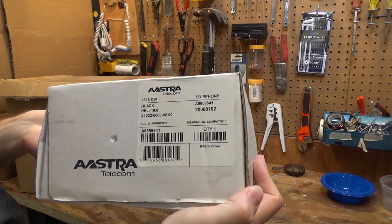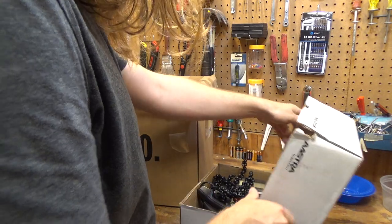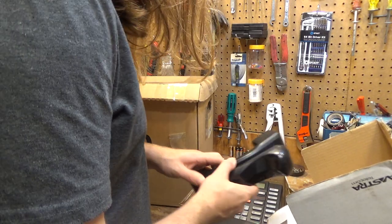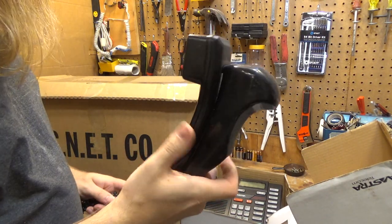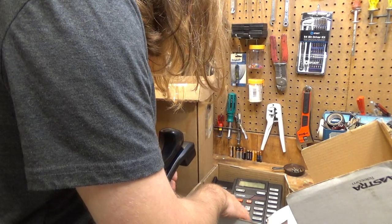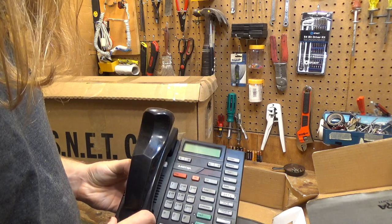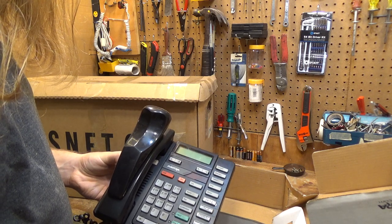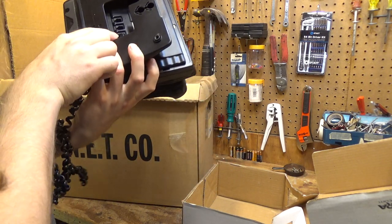Here's an Asper Telecom telephone. This is different than the others — this makes me believe those are two different systems because these are different phones. This one is obviously used. It's got one of those shoulder rest things on it. This one is definitely pretty heavily used. This is a two line model.